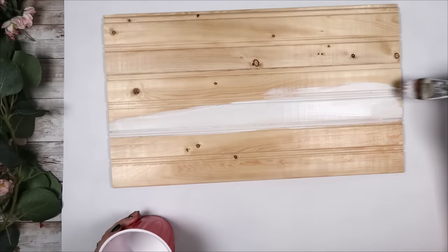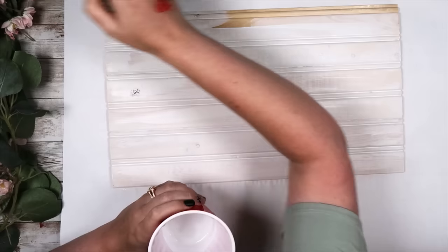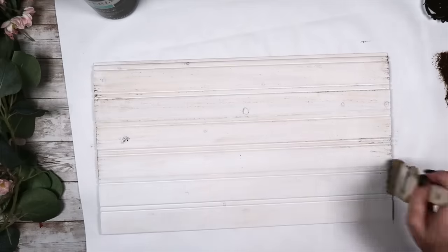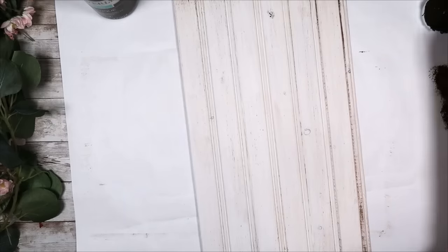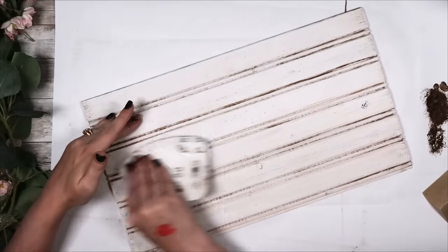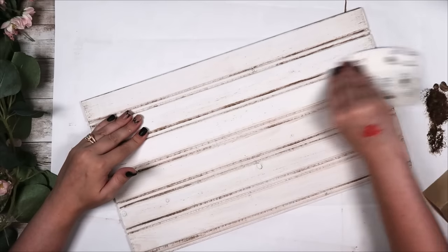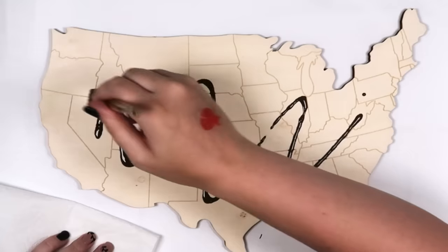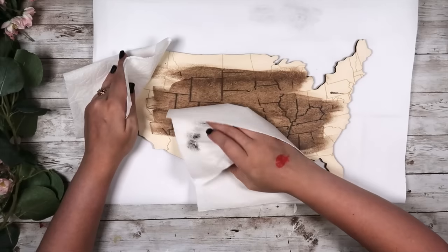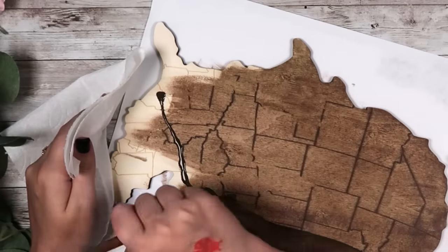Then I went in with some white Waverly chalk paint mixed with a little water for a less full-coverage, whitewash look. I took my Waverly Wax in Antique on a chip brush and dry brushed over the entire thing. I wanted all those little slats and details to be more apparent, so I took the wax with a small brush and went in between all the slats on the wainscoting boards. I did take some sandpaper to rough it up a bit more so some of that natural wood could peek through. I love this stain because it's water-based — it doesn't smell, so if you get headaches from stinky stains, choose a water-based stain.